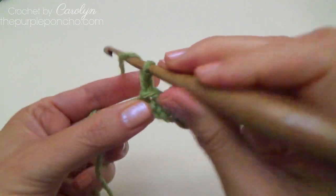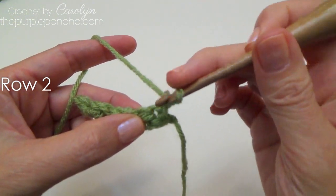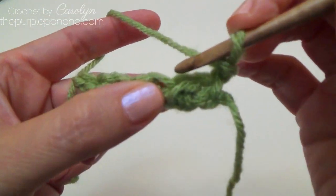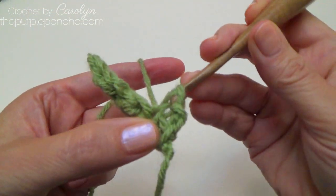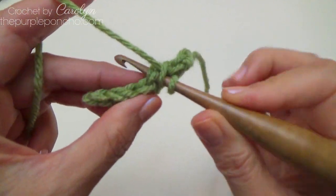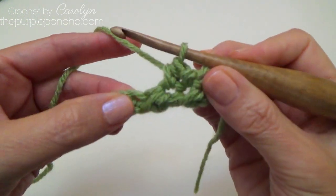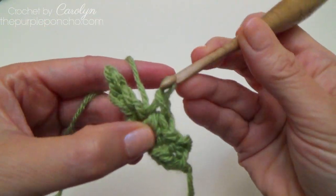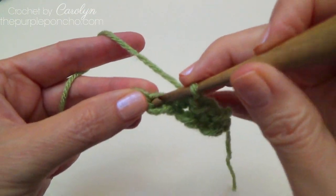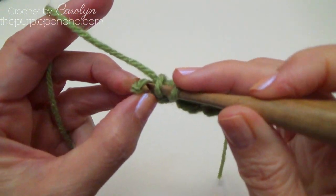Your next row is chain two and turn. The chain two counts as our first stitch, our first half double crochet stitch. So we're going to skip the first stitch, going into the second we're going to place a slip stitch, and then half double in the next. I'm always going through both loops of the stitch, and slip stitch in the next stitch, half double in the next, and slip stitch in the next. Half double crochet in our last stitch.